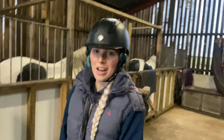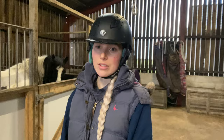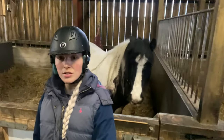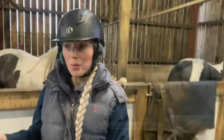Hi guys and welcome back to our YouTube channel. This is our second video and today we are going to be giving Billy a little bit of a makeover. He is disgusting. Yes, Billy, you are disgusting. So this is our second video — in the first one, Meet the Ponies, I completely forgot to introduce myself. I'm Rachel, so everyone knows now.